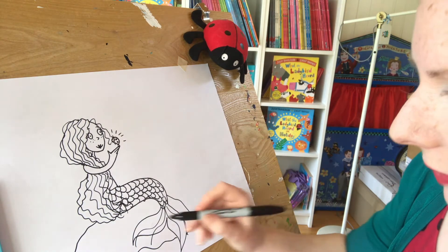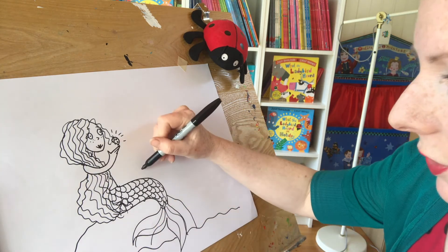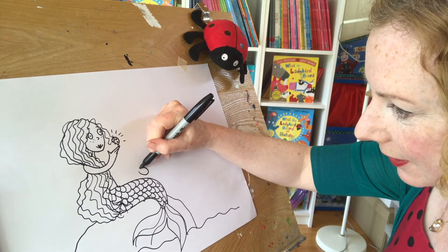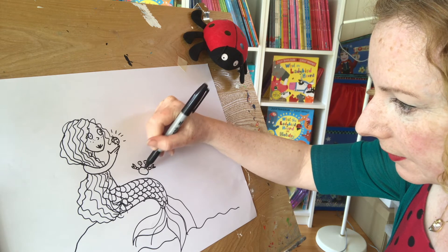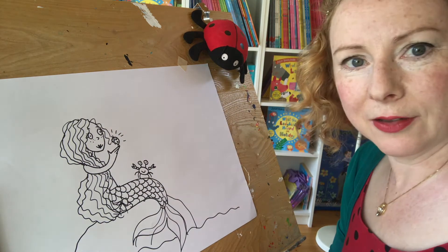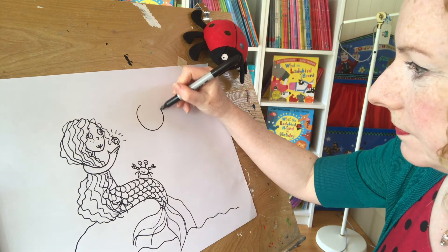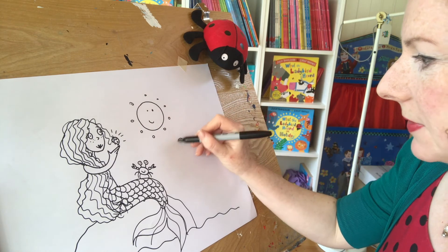So you can do some of the other animals if you like. I think I might do the crab — I'm going to do the crab sat on the mermaid's knee. Here's the crab. He's got two eyes on stalks. I'm just going to give him stick legs. There's a little crab. I'm going to draw the sun — the sun's smiling down there. Maybe some clouds.